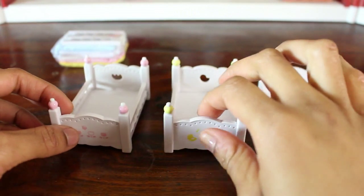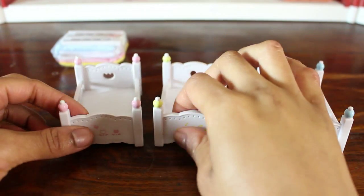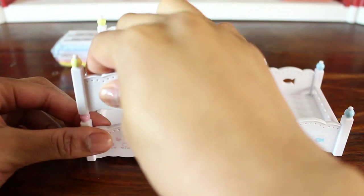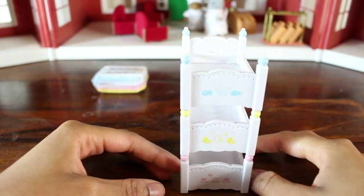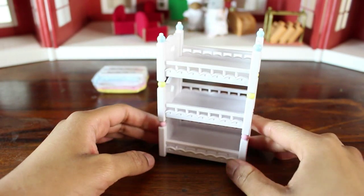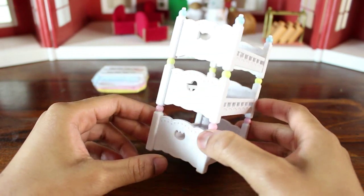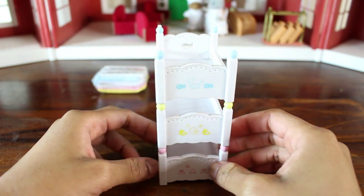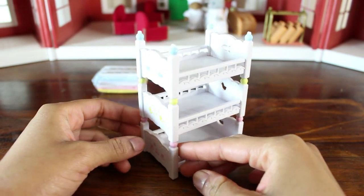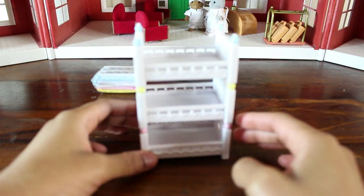You can also go totally traditional and do the standard triple bunk bed situation — have them each stacked on top of each other. I've zoomed out a little bit so you can see the bunk bed from top to bottom. This is how bunk beds normally are, one on top of each other, and I love this option too.